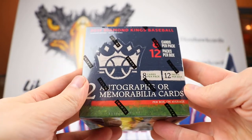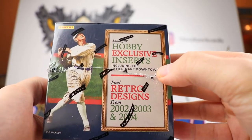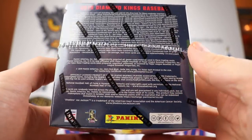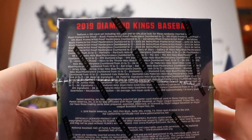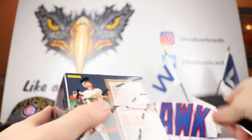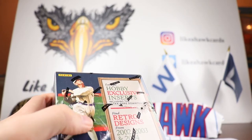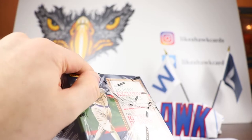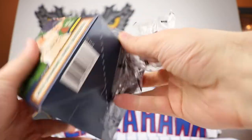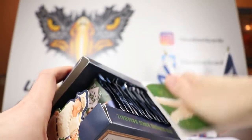Two autographs or mem cards — it looks like you're getting one autograph and one mem card in the box. Hobby exclusive, so you got the rare downtown; I believe that might be one per case. There's also some retro designs: 2002, 2003, 2004. Here are the odds if you want to look at that. There are going to be different parallels that we can get, and it looks like we're going to be getting one artist proof and three framed parallels in the box.